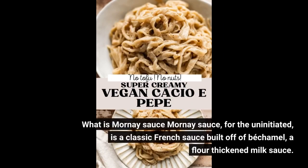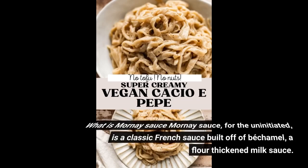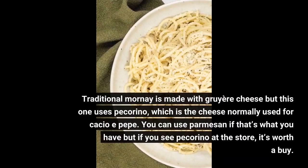What is Mornay sauce? Mornay sauce, for the uninitiated, is a classic French sauce built off of béchamel, a flour-thickened milk sauce. Traditional Mornay is made with Gruyère cheese, but this one uses pecorino, which is the cheese normally used for Cacio e Pepe.